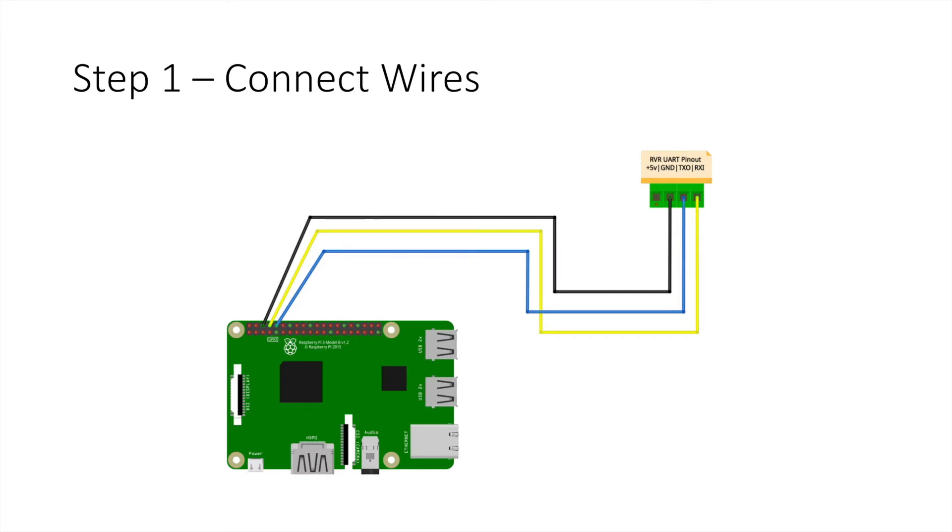With step one, you need to connect the wires. I like to use the standard black for ground, blue for transmit/receive and yellow for receive/transmit. It is important to note that the transmit on the Rover side connects to the receive on the Raspberry Pi side and vice versa. I connect the wires up like that before I put the cover on the Rover.